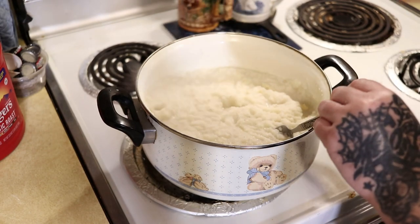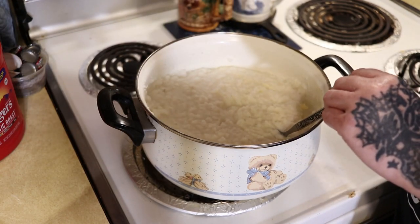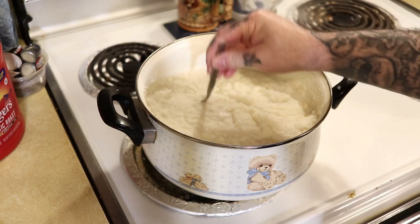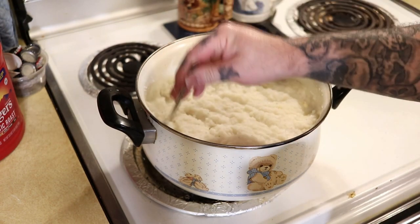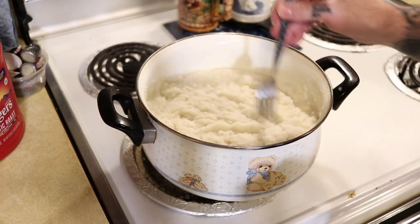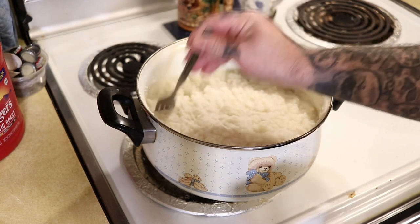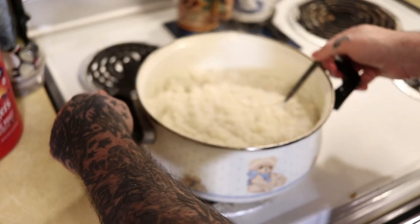The potatoes are popping, so you want to be careful — that's because I got them way too hot way too fast. Be mindful of that. If you try to cook them extremely fast, you might get a little bit of mashed potato burn from them popping. We're going to set this onto a burner and let them cool off.